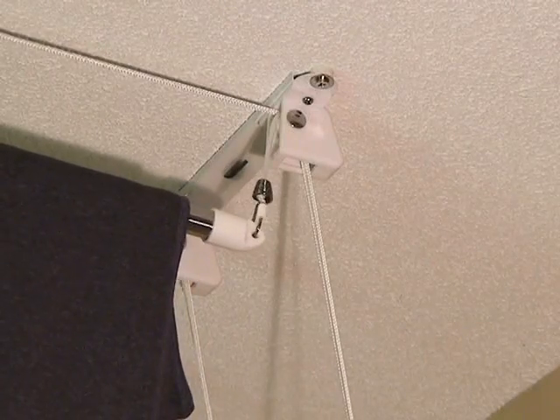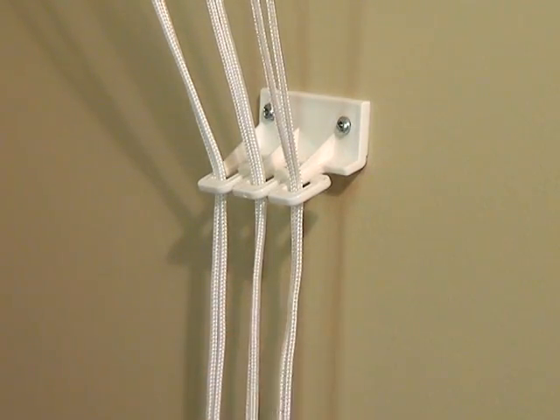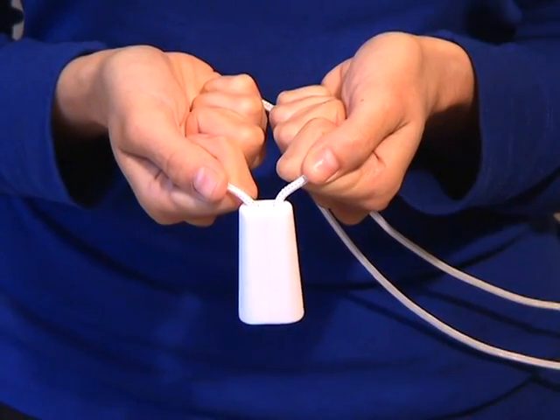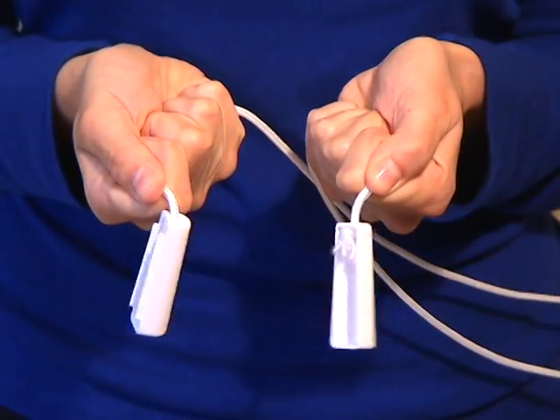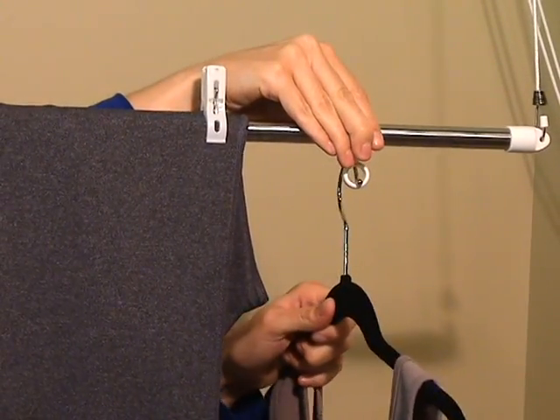The laundry lift includes a unique stop-and-lock pulley system, as well as a wall-mounted cord separator to keep the cords tidy. The child safety cord is a loop system that breaks open should anything become entangled in the cord. Closed pegs and closed hanger tabs are also included.